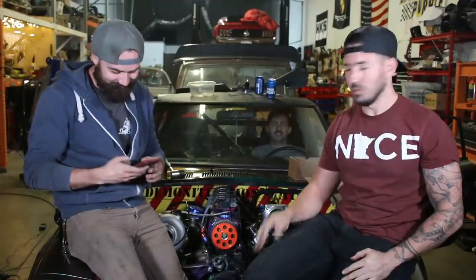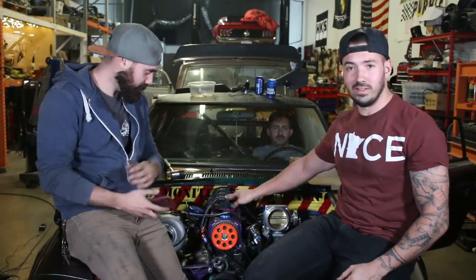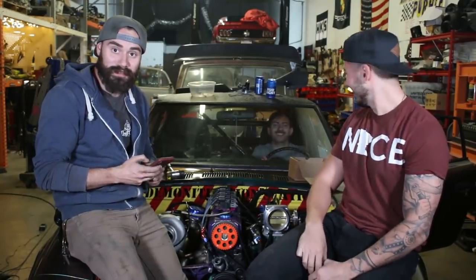That's going to do it for this one. I know we didn't film a lot, but I'm sure most of you guys just care that this piece of crap runs. It is looking clean, it is running. James's car started too. We're a couple days late on when we previously anticipated it, but we got there.